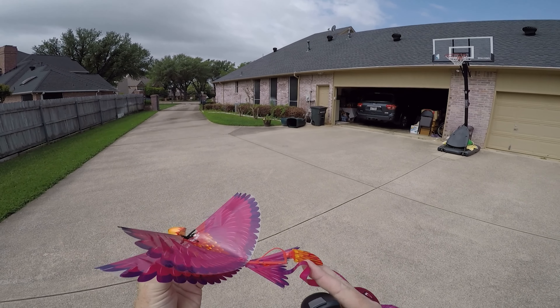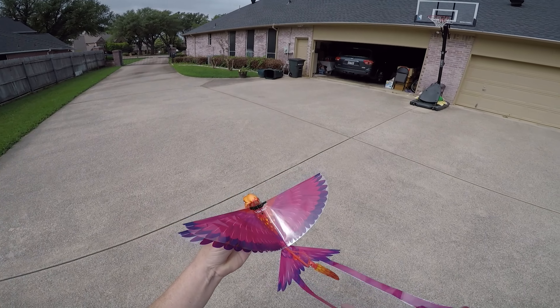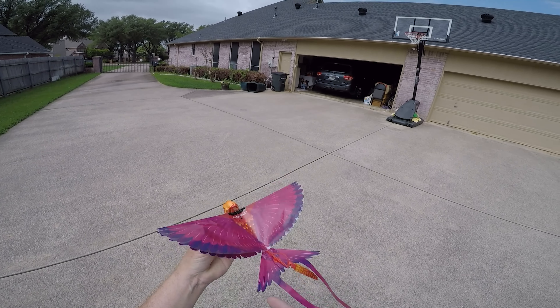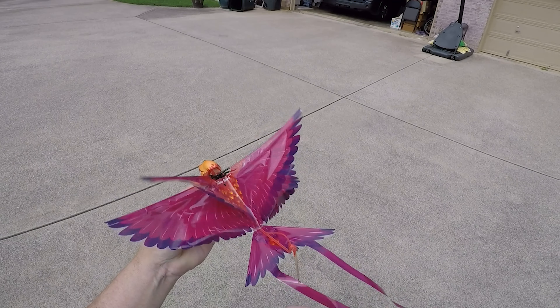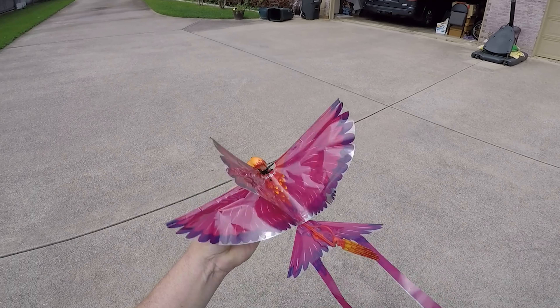It's got a rudder, and the rudder is actually motor-actuated. So when I turn to the left, the rear tail turns to the left, and turns to the right — that makes total sense.